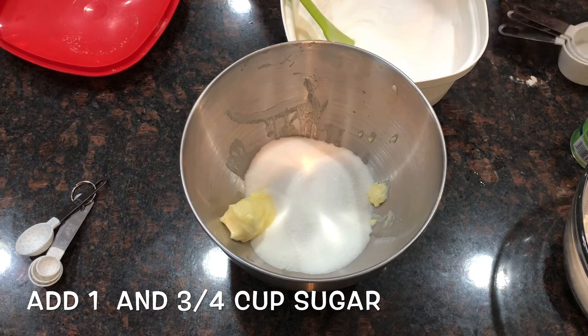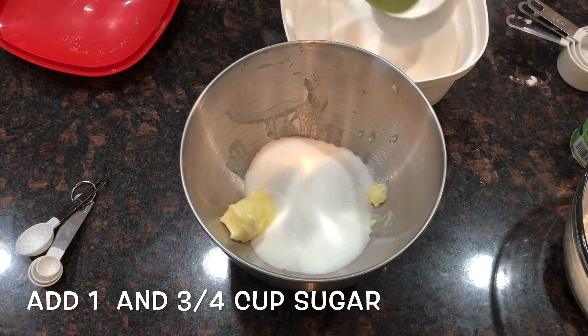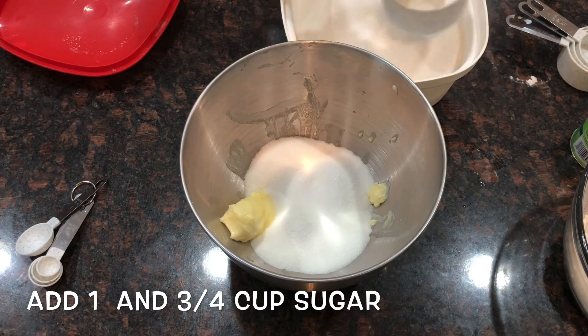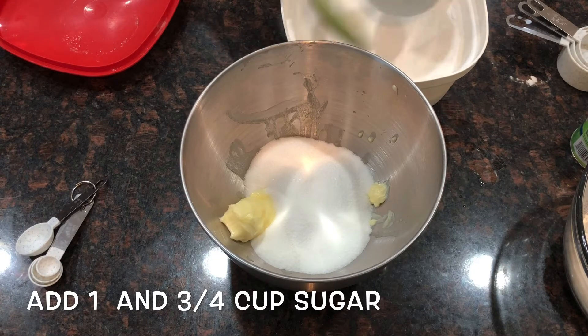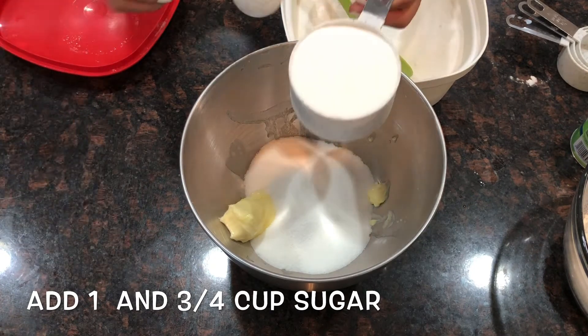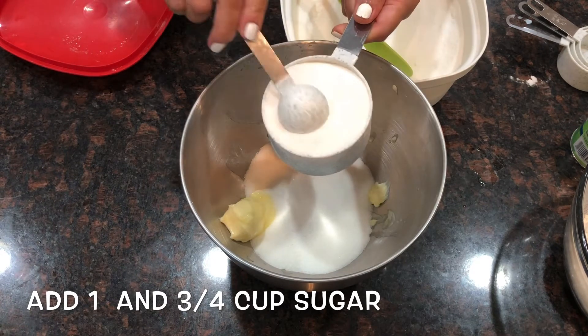So guys, 1 and 3/4 cup of sugar. What I do to make it easy is just take 2 cups and minus 4 tablespoons of sugar — that makes it 3/4 — so 1 and 3/4 cup of sugar total.